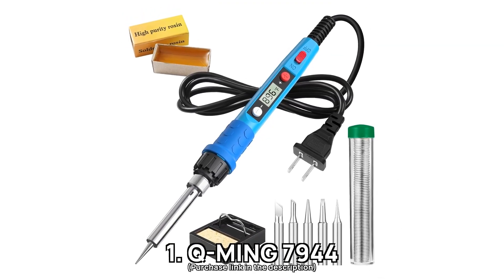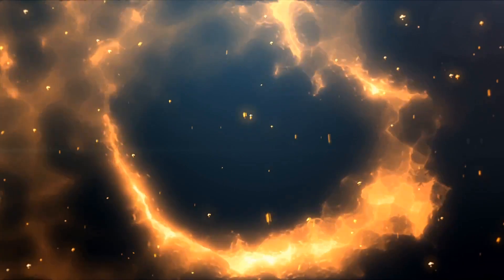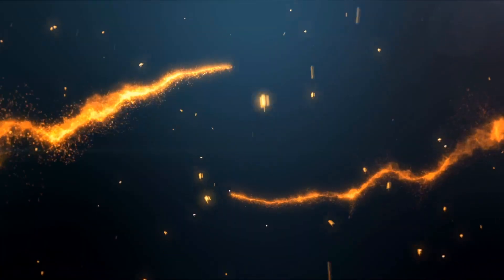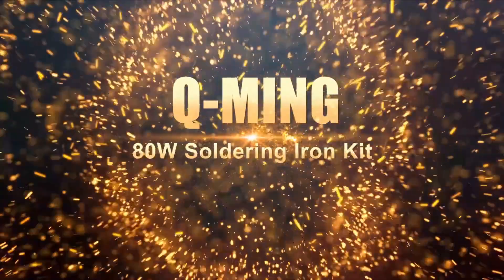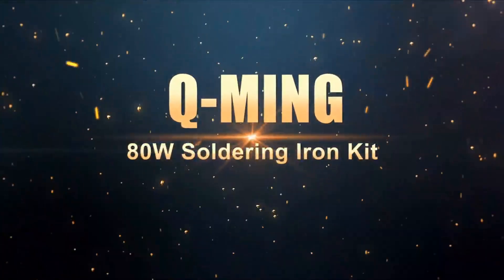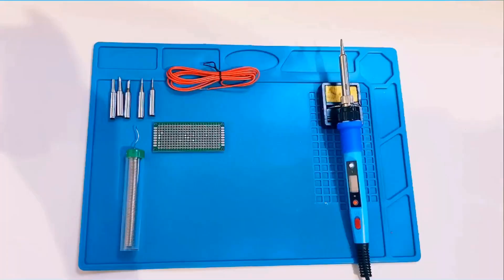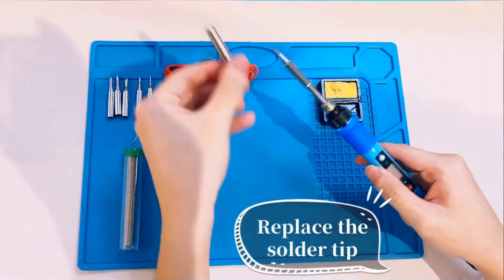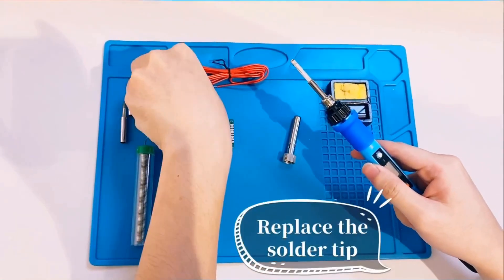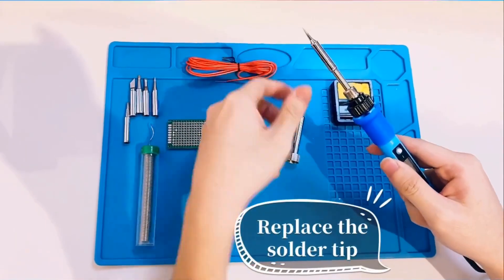Number 1: Q-Ming 7-9-44. Are you looking for a soldering iron that heats up quickly and stays comfortable during use? The Q-Ming 7-9-44 achieves this with its upgraded 80-watt high power, heating up in just 20 seconds. This means less waiting and more doing. The clear digital display eliminates the uncertainty of setting the right temperature, allowing you to easily match the heat to your task.